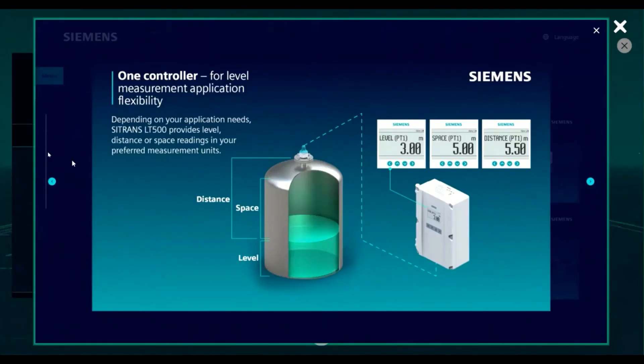Let's start with the basics. The LT500 can monitor and measure level, space, and distance all independently or at the same time. Level is the amount of material that is inside the vessel, space is the amount of free area the material could fill, and distance is the amount measured from the face of the sensor to where the material is in the vessel.